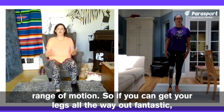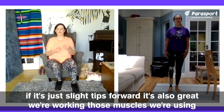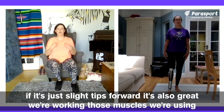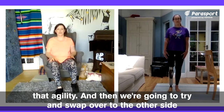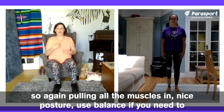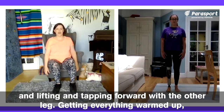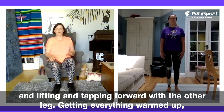This is about being able to hold that central position, hold that balance — the trunk doesn't move — and working in your own range of motion. So if you can get your leg all the way out, fantastic. If it's just slight tips forward, it's also great — we're working those muscles, we're using that agility. Then we're going to swap over to the other side. Again, pulling all the muscles in, nice posture, use balance if you need to, and lifting and tapping forward with the other leg.